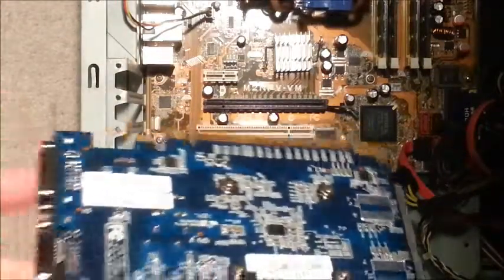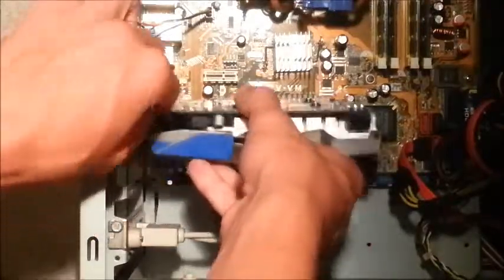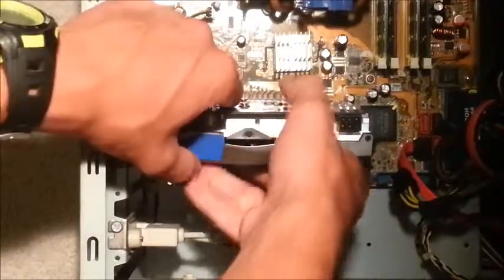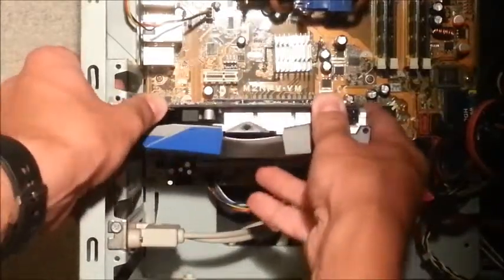So we'll go right ahead with it. We'll line it up like that, and then you just want to push it down gently so that it clicks into place.